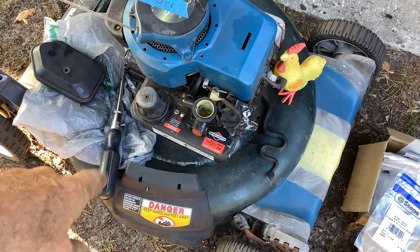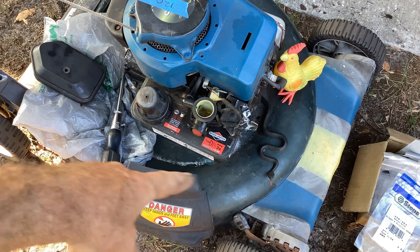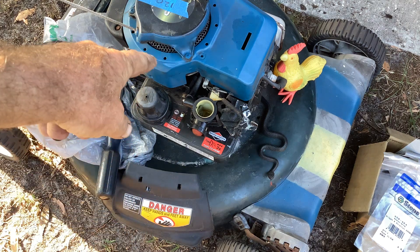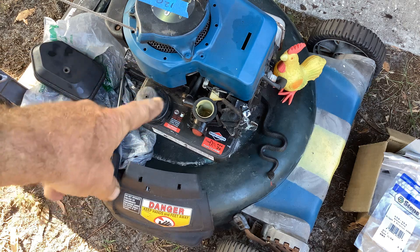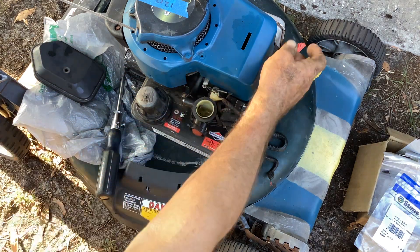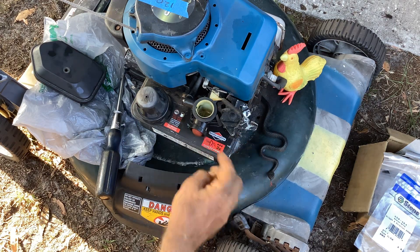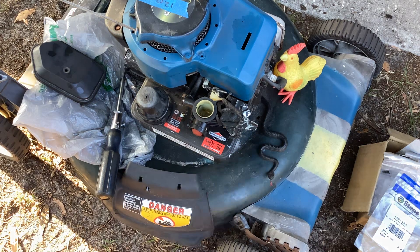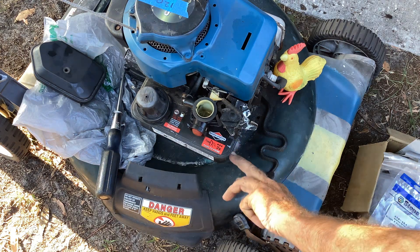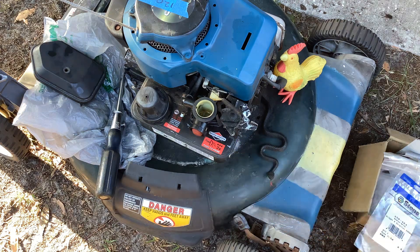So this is a Frankenstein — I believe this is a Ukrainian special. The base is a Bolens, I've got a Briggs on it with a Pulsa carb. This may have went together originally, but I don't think so. This is an '02 or '03 on the engine, and the carburetor itself is a 2012 according to the serial number.